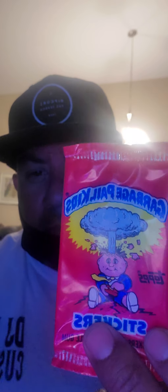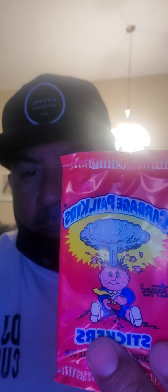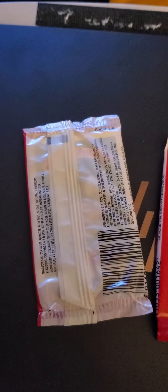What's up everyone, David Perez, DJ Rez Customs. I'm gonna open up two packs of the UK first edition Garbage Pail Kids, see what we get — hopefully something good. We'll see. We're gonna open this pack here and then go from there.